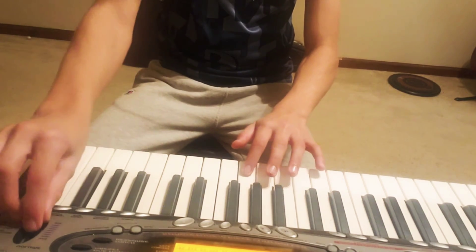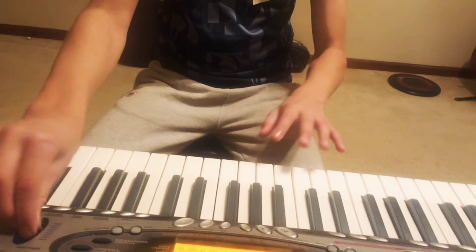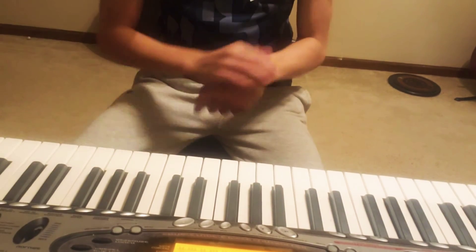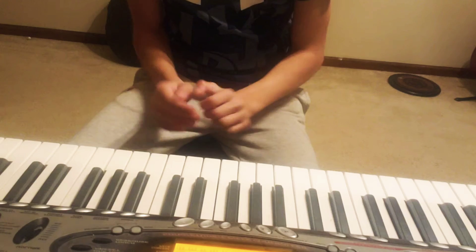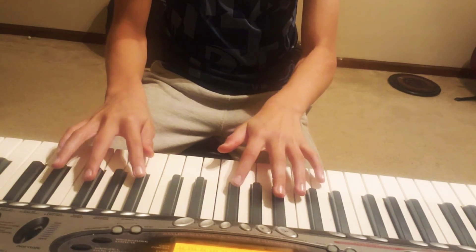I can turn it up a bit. I think that's a good volume, so yeah — hope you guys enjoy this tune that I made.